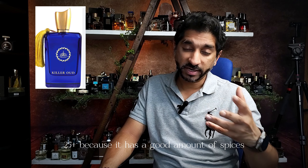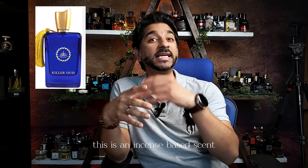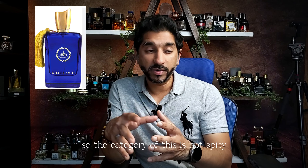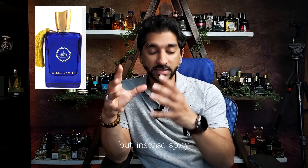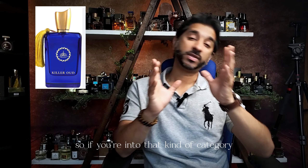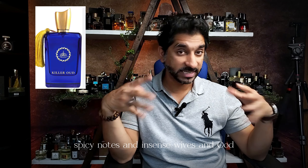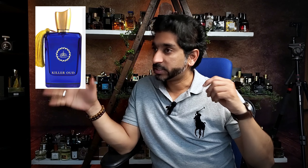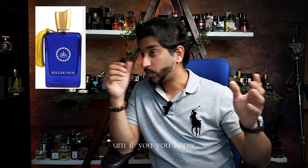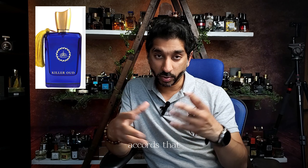It is a mature scent — again 25 plus, because it has a good amount of spices and good amount of incense. This is an incense-based scent — incensy spicy, smoky incensy spice kind of scent. If you're into that kind of category, it's unisex — ladies do like all these dark, spicy notes and incensy oudy vibes. Incense and oud are some of the accords that the Middle Eastern market has introduced.